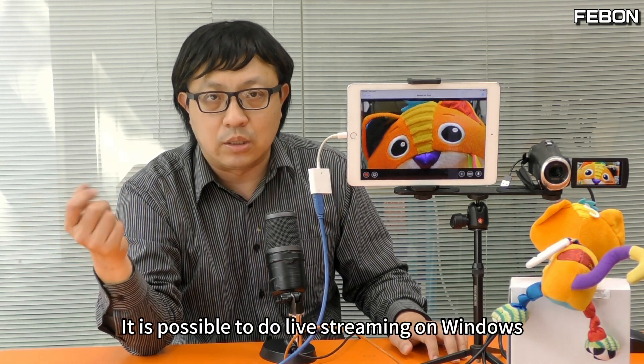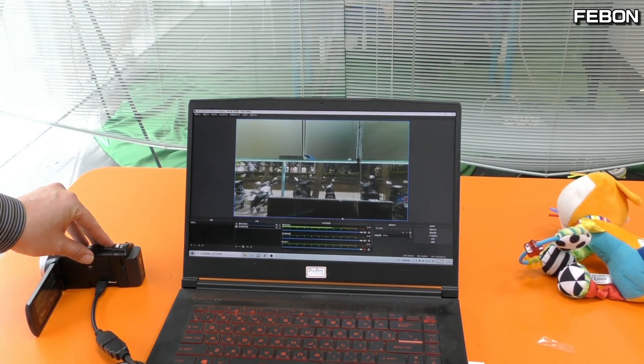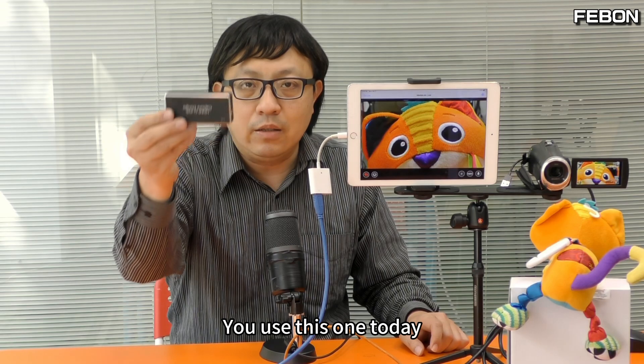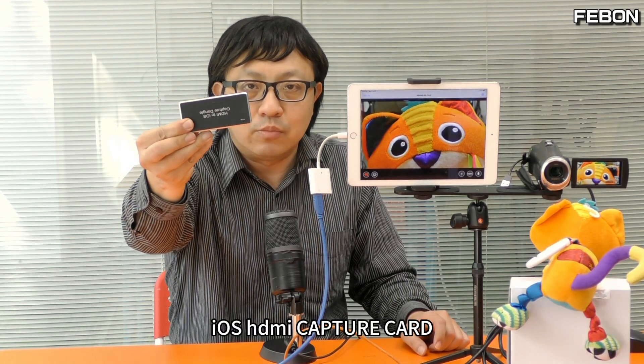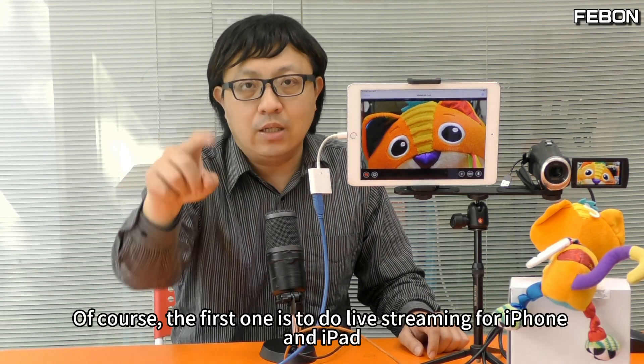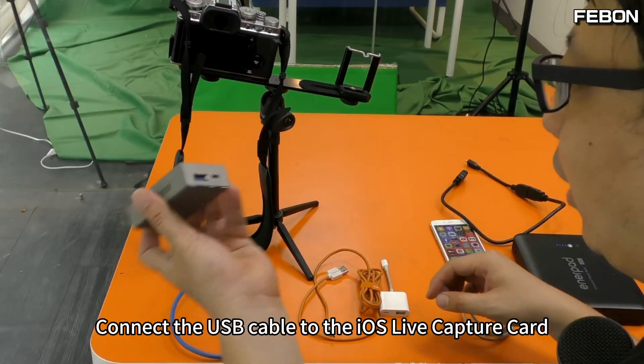The third thing: it is possible to do live streaming on Windows as well. Today we're using this iOS capture card. It is possible to do live broadcasts across platforms. Of course, the first is live streaming for iPhone and iPad.